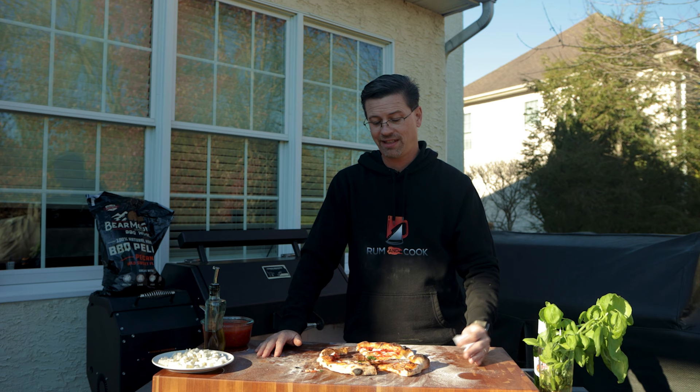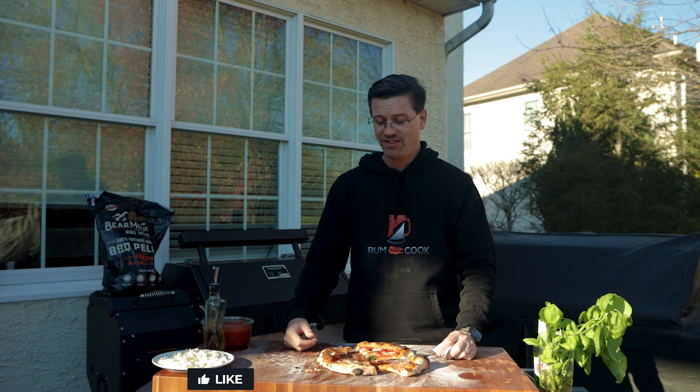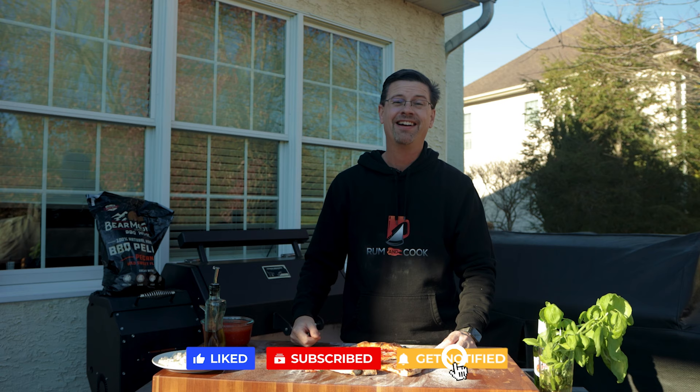No trial runs — first legitimate Napoleon-style pizza I've done in this thing, and it turned out delicious. I'm shutting up because I'm going to eat this. If you're not subscribed yet, do so below. Thanks for watching. I'll see you soon. Man, oh man.